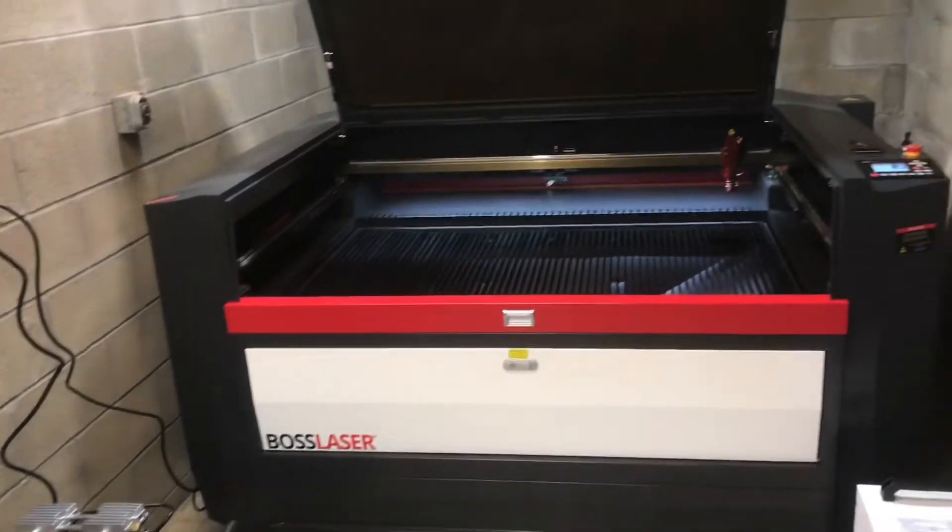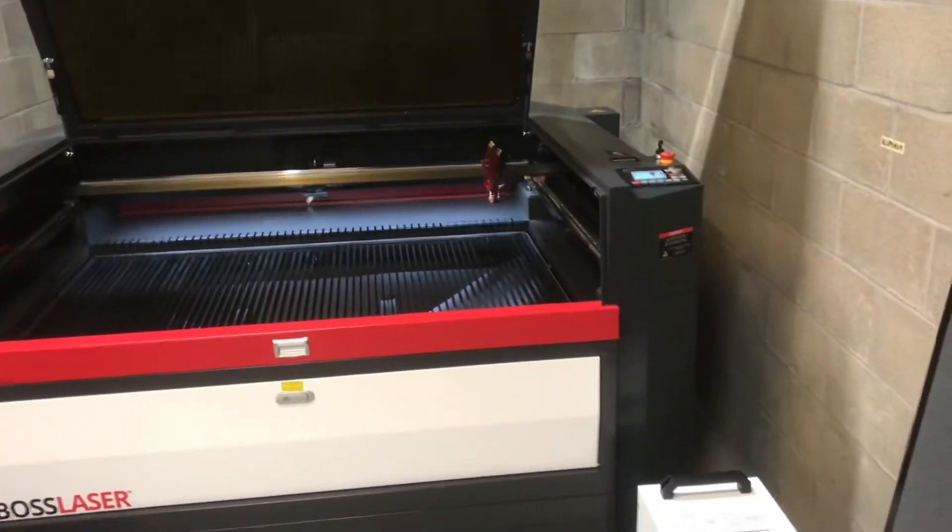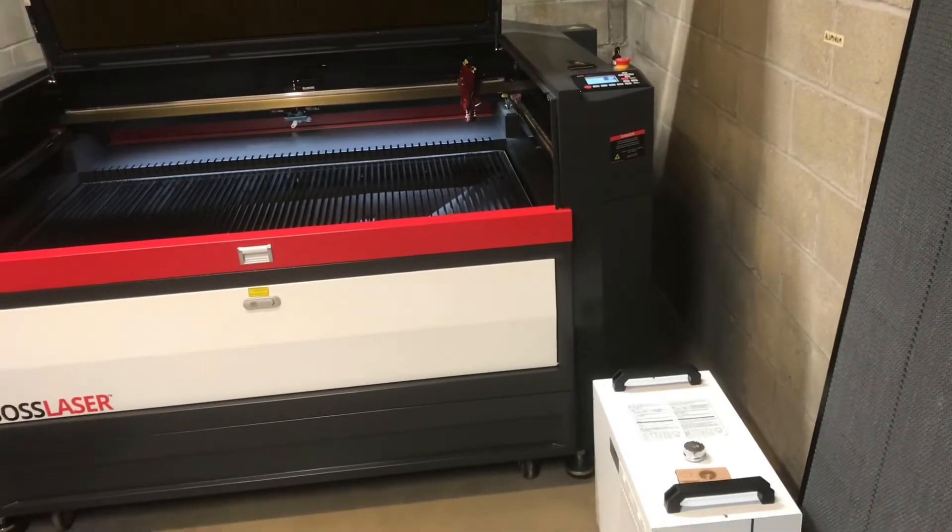I'm really excited to start setting this up, start cutting with it, and start testing what it can do. I think this is going to be a really valuable machine.